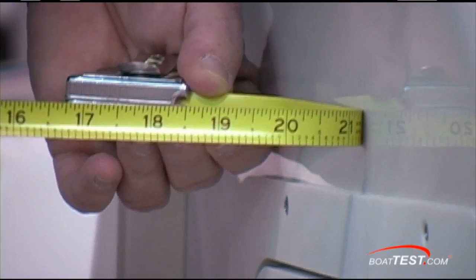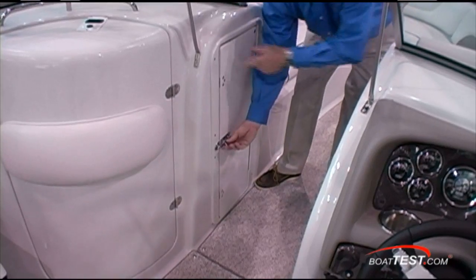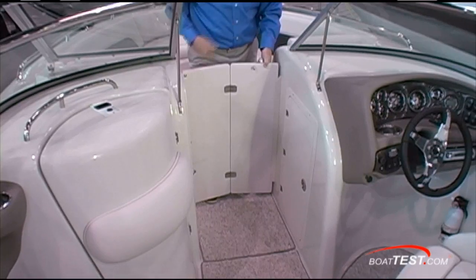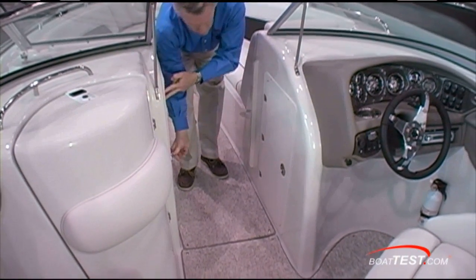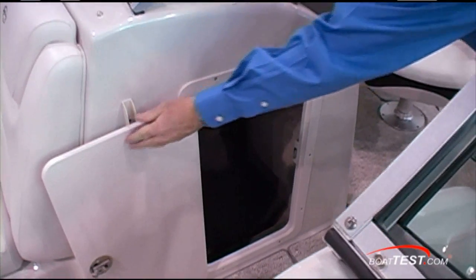The walkway itself is 21 inches wide — I've seen them as narrow as 16. To port is a door for blocking off the wind when you close the walkthrough windshield. And to starboard, cavernous storage.